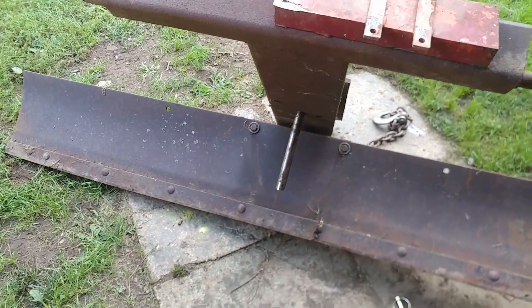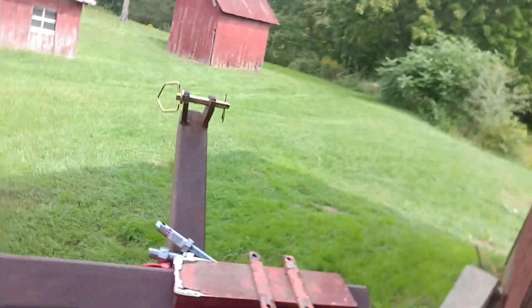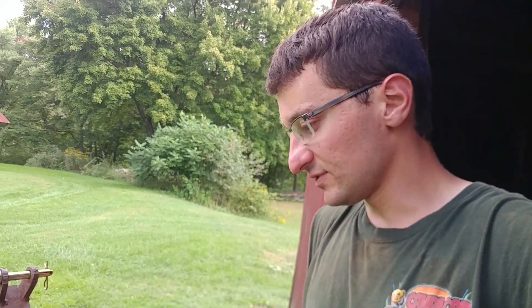We got this blade for free — it did not cost us anything. All we had to do was go pick it up. These blades sell for, I don't know, two to three hundred dollars used, and a new one maybe five to six hundred. Don't quote me on the prices. But we got this one for free, so I figured, why not use it?